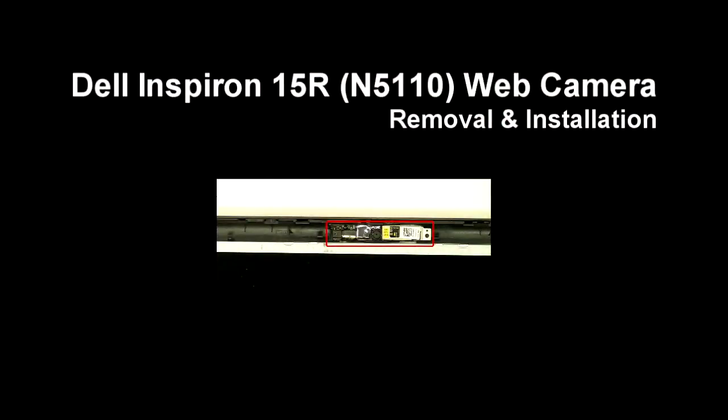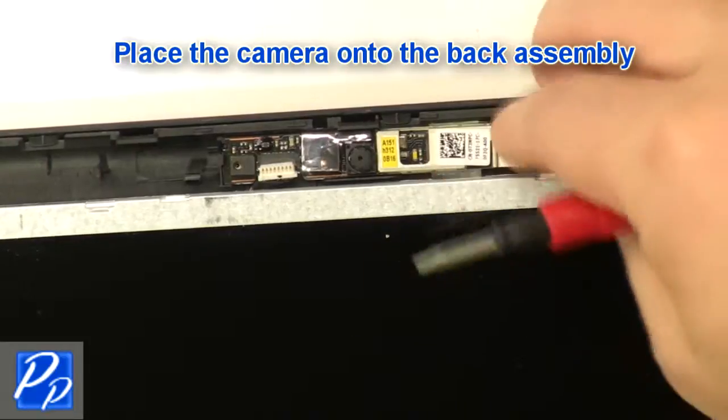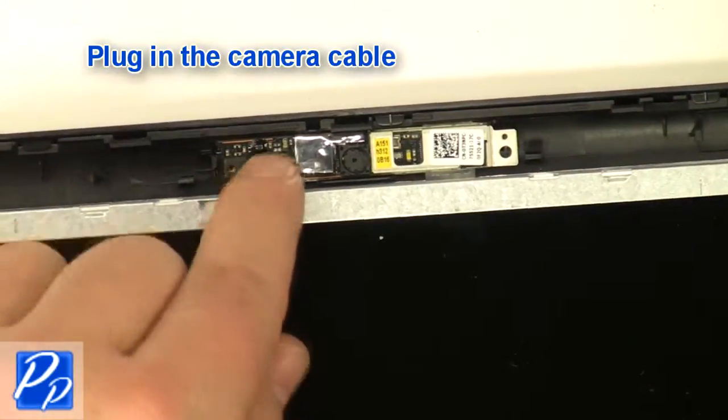If you need to find the part, check out the link in the video description. Place the camera onto the back assembly and plug in the camera cable.